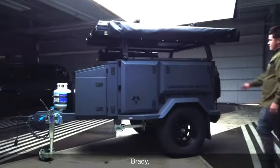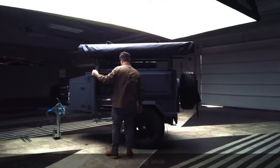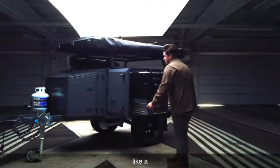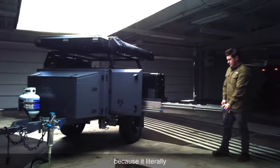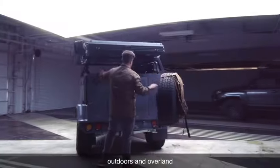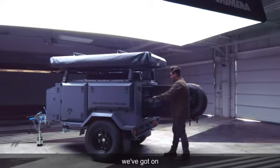I'm Jordan Brady, head explorer and CEO of Lobo Adventure Trailers, and I want to show you exactly what this thing is. We like to joke around and say it's like a tank and an RV had a baby, because it literally has all the accessories you need to glamp outdoors and overland at the same time. I'm going to take you through a couple of the stats on exactly what this is.